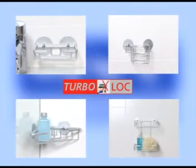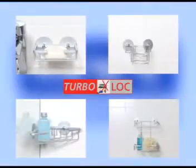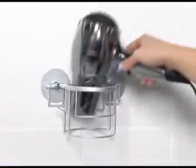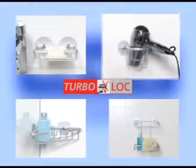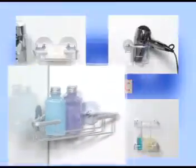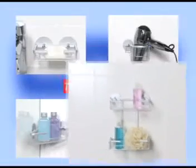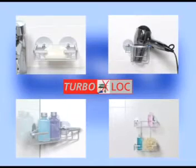Arrange your bathroom without drilling and without tools. Set up a space-saving soap dish, for example, a practical hair dryer holder, a corner shelf, or simply a wall rack. The TurboLock series offers a wide variety of products for your bathroom.